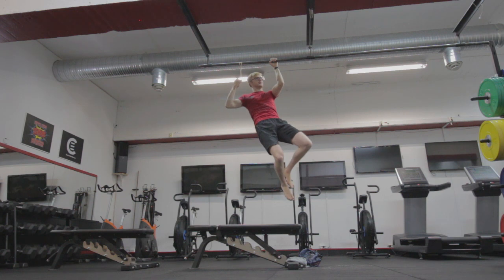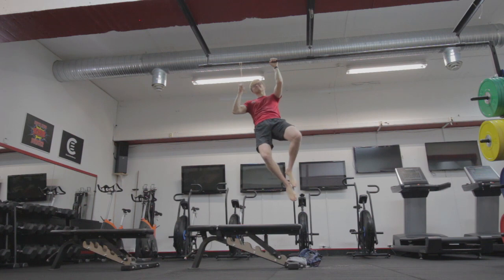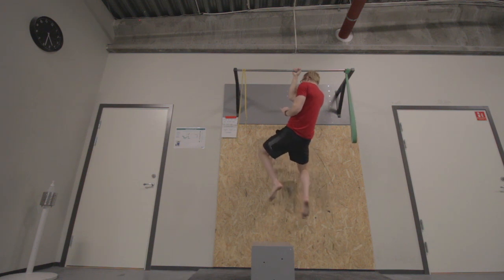I started out training for the 90-degree isometric hold. I'd grip the bar, have a bit of assistance with a finger or two or a band beside me, and hold that contraction isometrically at 90 degrees as hard as I could. Eventually I could hang from only my arm in that 90-degree position and started building up the time. That was what I spent most of my time doing.